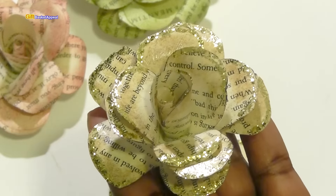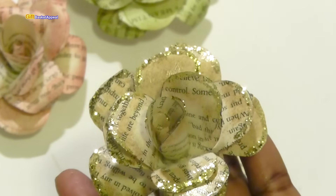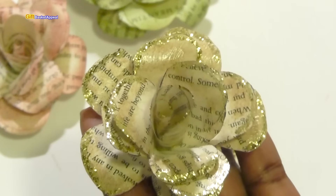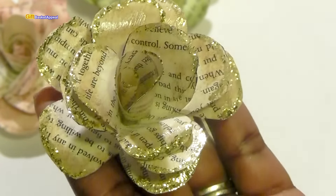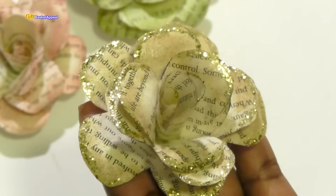As another idea, some of you mentioned using magazines, and so if you have magazines, this is a great way to upcycle and use some of those old magazine pages.